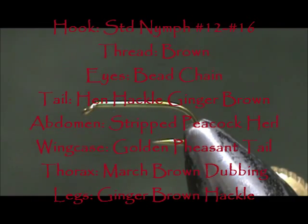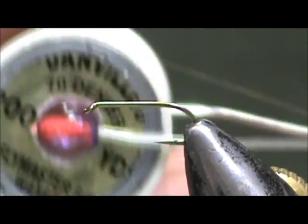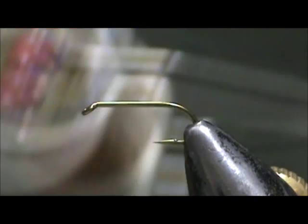Welcome back to another edition of fly tying for beginners. Today we're going to tie a bead eye quill body nymph — this is going to be a mayfly. The thread I'm going to use is brown, this is 70 denier.